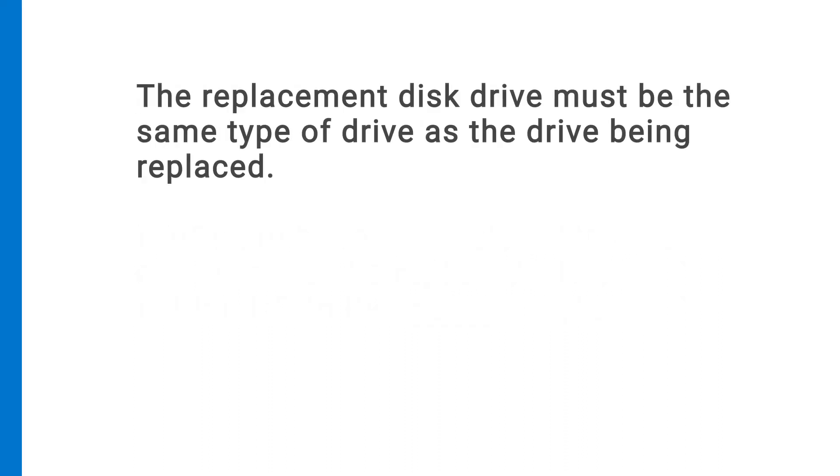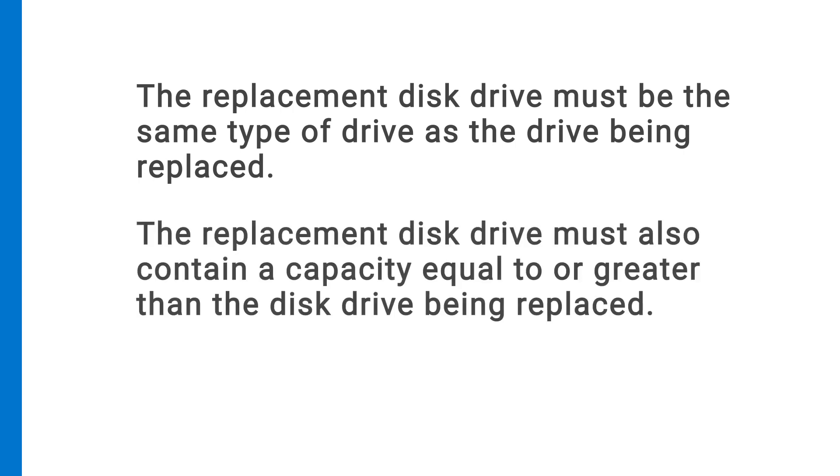The replacement disk drive must be the same type of drive as the drive being replaced. The replacement disk drive must also contain a capacity equal to or greater than the disk drive being replaced.